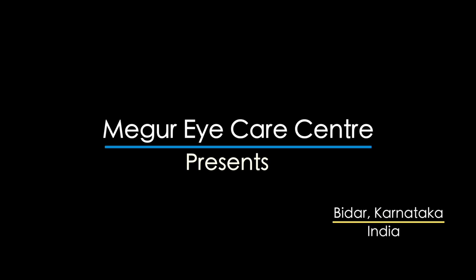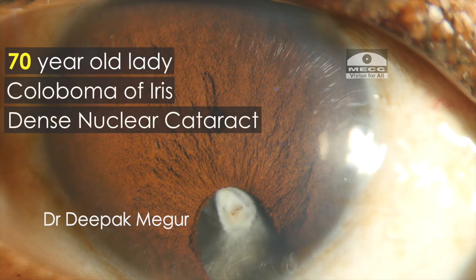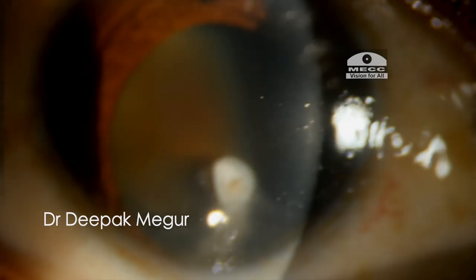Hi, this is Dr. Deepak Magur and today I am here with yet another interesting case. This is a 70-year-old lady with coloboma of the iris and a dense nuclear cataract which is almost grade 4 to grade 5, with a small calcified speck on the anterior capsule.